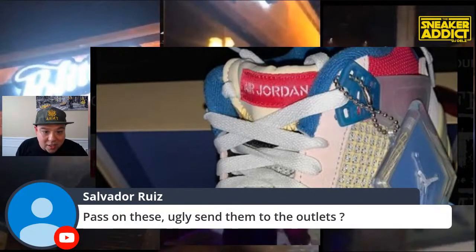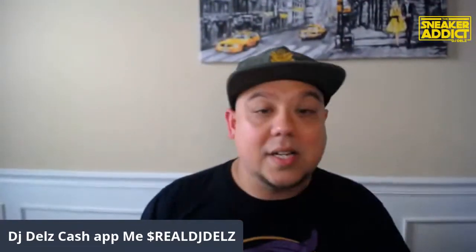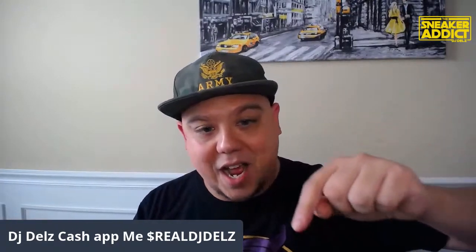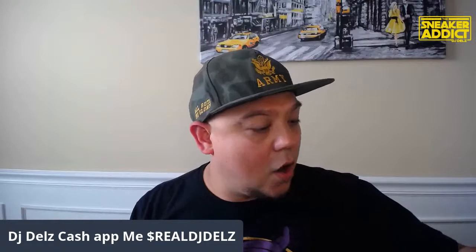He says pass on these — ugly, send to the outlets. There's no way these will be going to the outlets. This is straight up a reseller situation. Reseller alert, alert, alert — definitely 100% this is going to be a big flip, a big money grab, and everyone's going to try to get their hands on this shoe. We are at the five-minute mark. Let's get to the sneaker of the stream. We have the Super Chat — it's Friday, show that love. And we also have the Cash App right there. Please show that love and support for the channel.